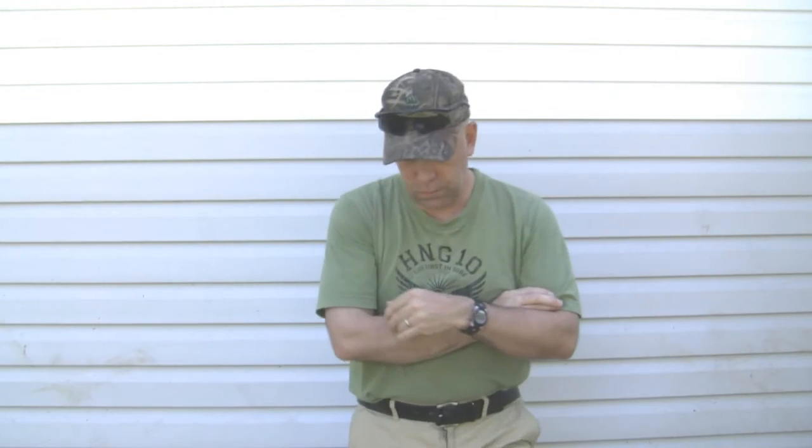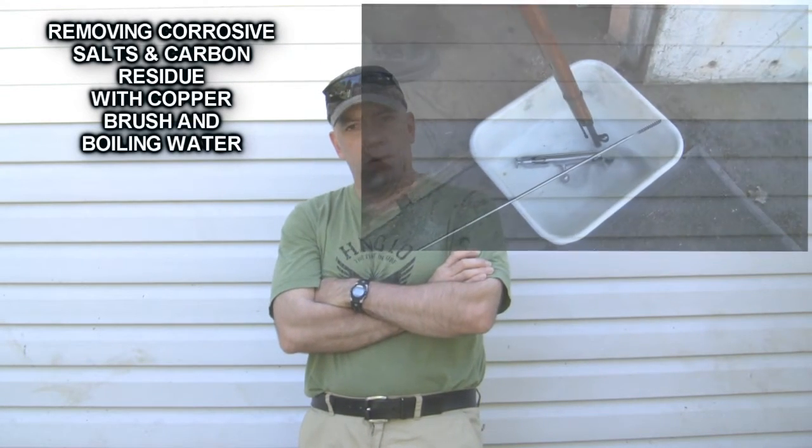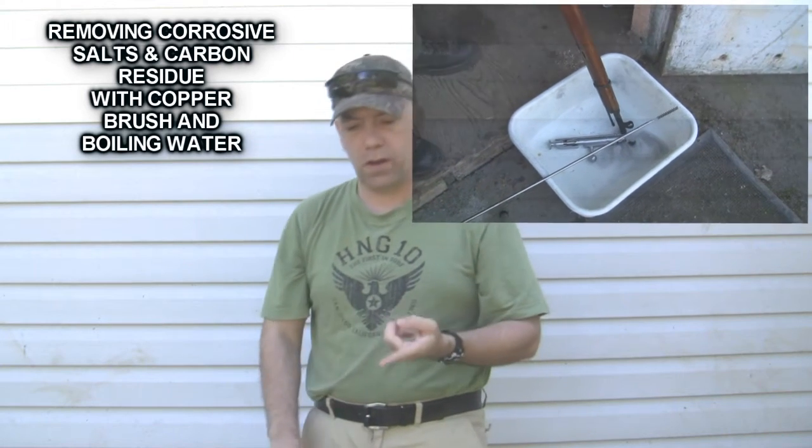Let's say you've gone up to the range and you've put a hundred rounds down the barrel of your rifle. More often than not, what we do when we get home is we clean it. But are you removing the copper? Generally you're removing carbon residue, not copper.